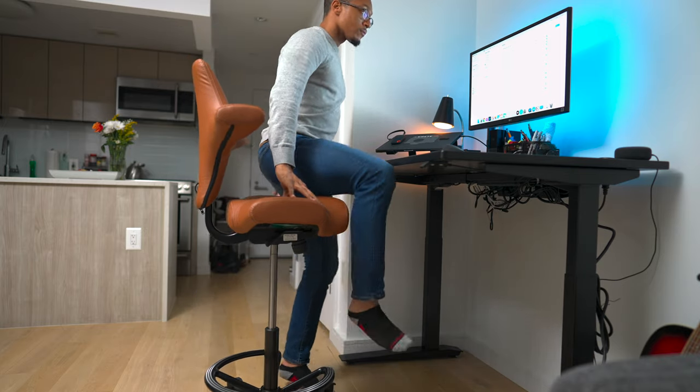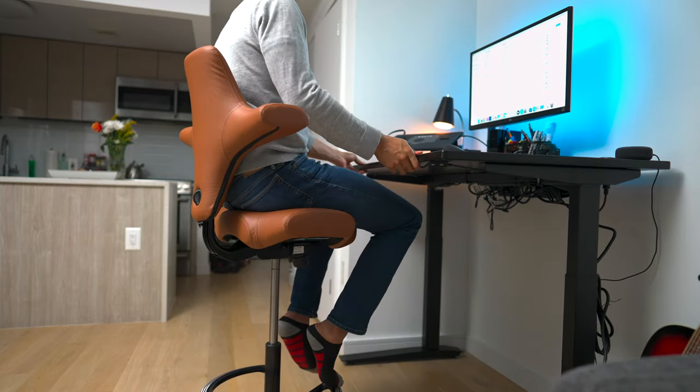It's a great complement to my standing Fully desk — I can sit low, or if I need to raise it and sit high, I can do that as well. It's just perfect. It's the most versatile chair I need for my day-to-day work from home lifestyle.